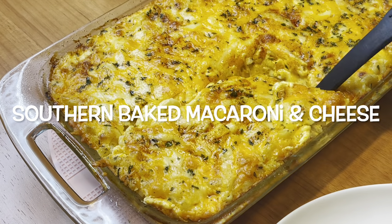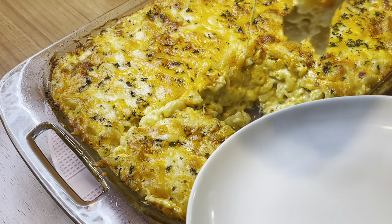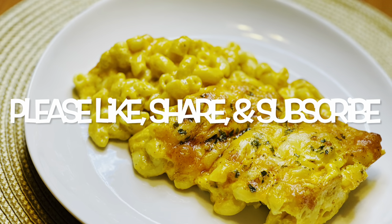Hey guys, so today we're gonna be making some baked mac and cheese. Yes, I love me some good old southern baked mac and cheese. Please make sure you like, share, and subscribe. Let's get started.